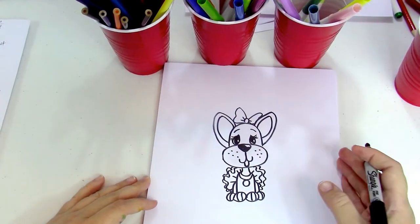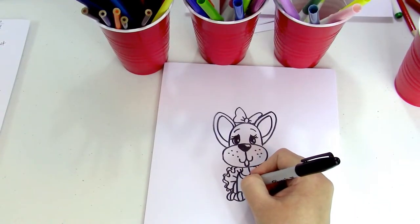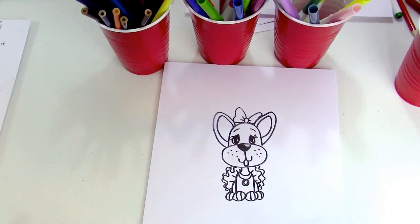One more circle inside the little collar here, and I think she's ready to color!